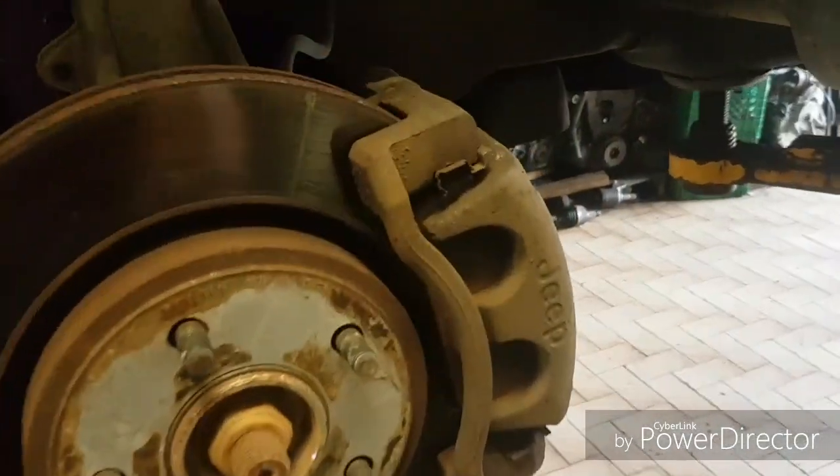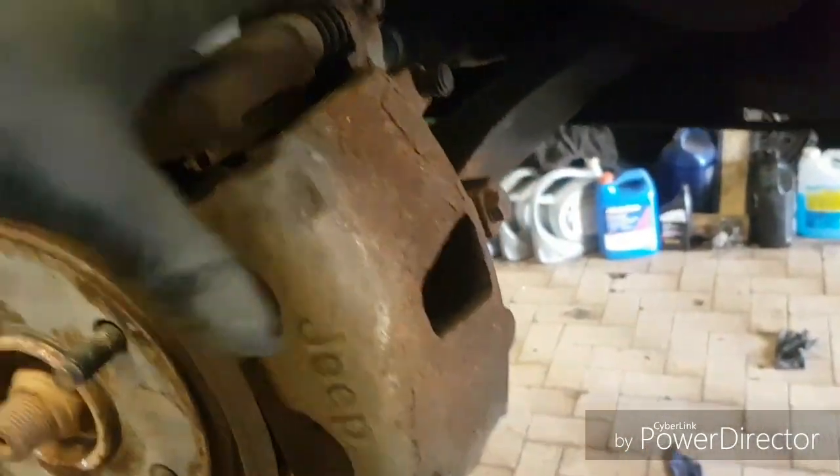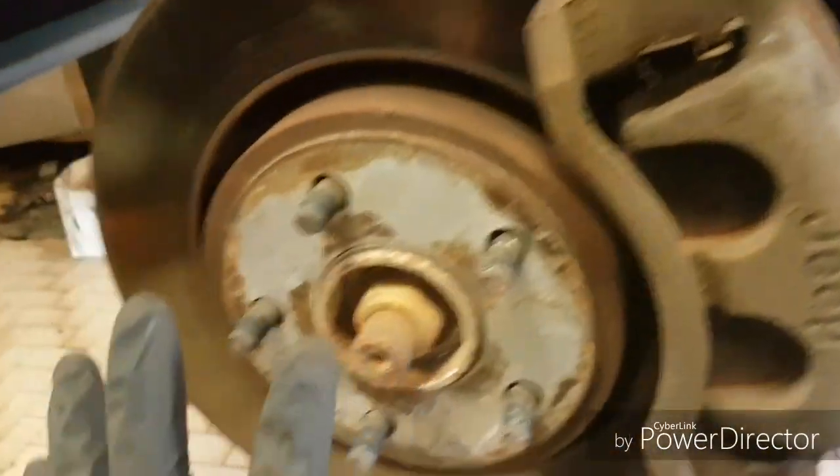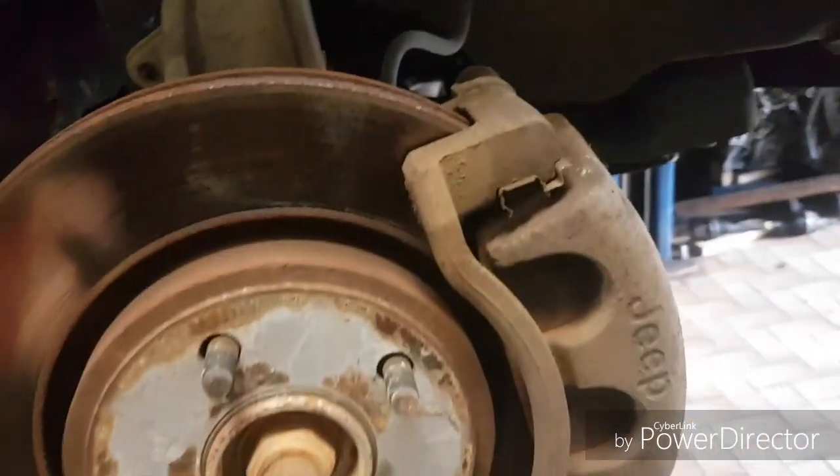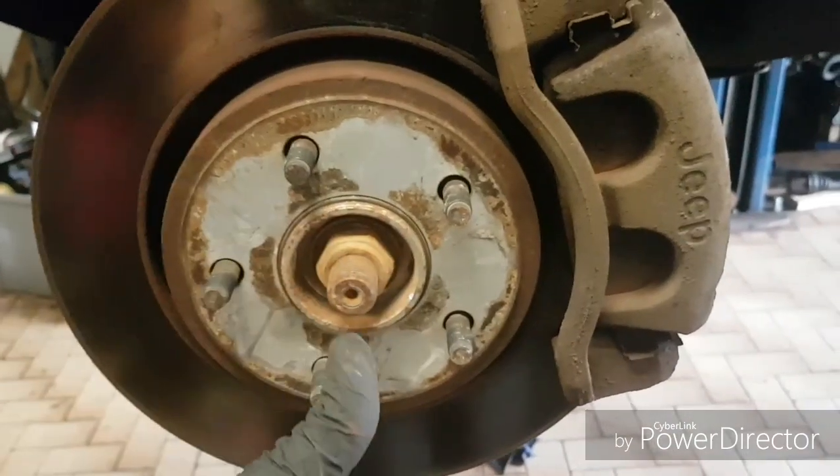What we're going to do first is remove the caliper and the rotor to expose the hub. Then disconnect the ABS wire — the connector is right here. We're going to disconnect that and then we can use a slide hammer to slide the hub out.